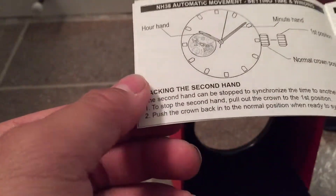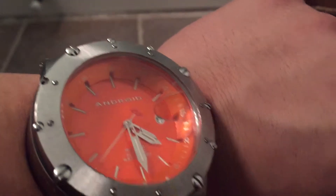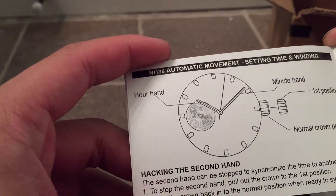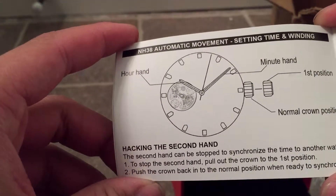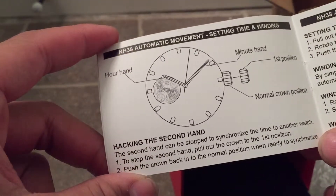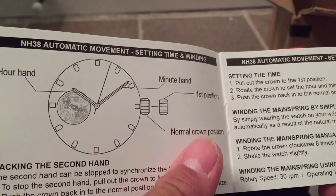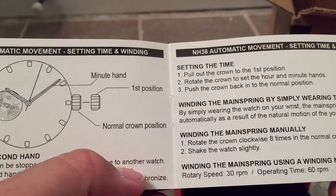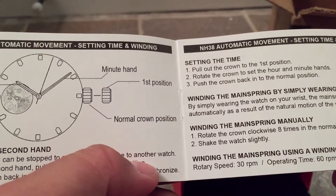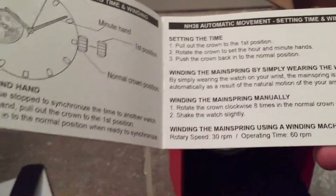The second hand will hack — the hack function — so just like my Android T100 watch, the second hand will hack, which allows you to set very precise time. Basically pull it out to the first position. And you can wind the mainspring manually. It even gives you the specifications for using a winding machine, which is very good, because I may need to get a watch winder since I now have about three automatic watches.